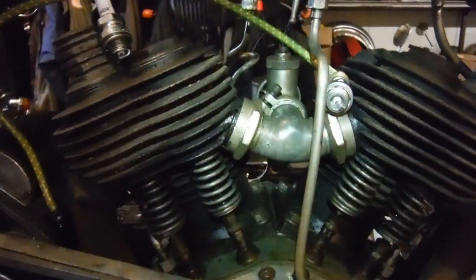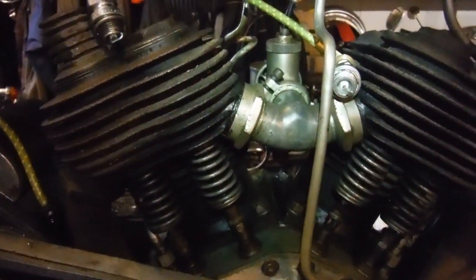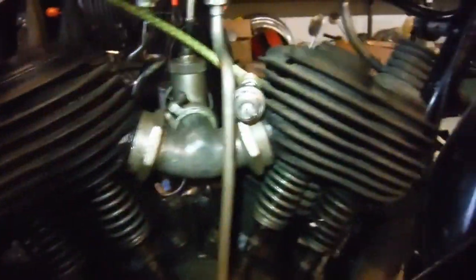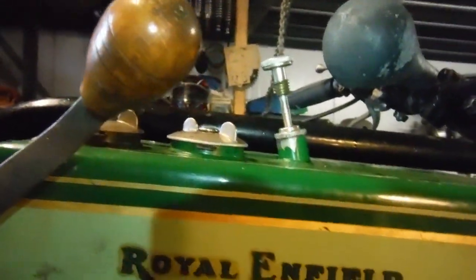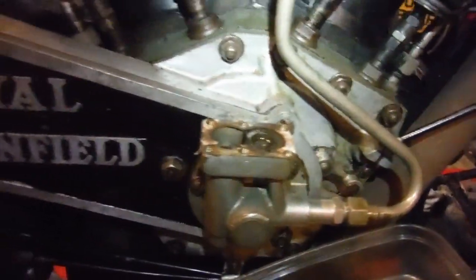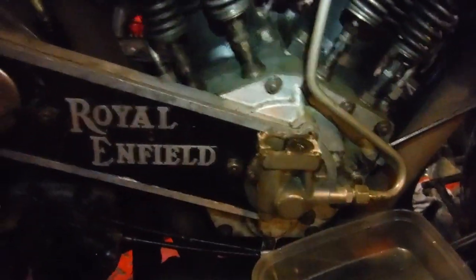I'm going to assume the carburetor and everything will be okay and give it any attention it needs if the need arises. So the plan is: put fuel in the tank, put the spark plugs back in, prime the engine oil, put the lid back on the oil pump, and then get up there, grit my teeth, and give it a few kicks to see what, if anything, happens.